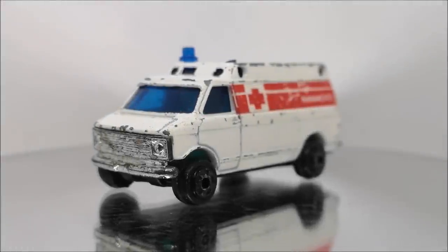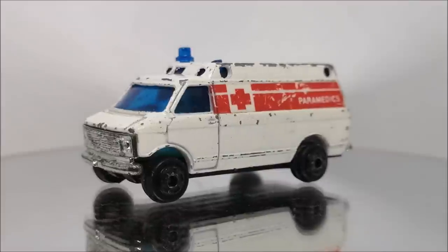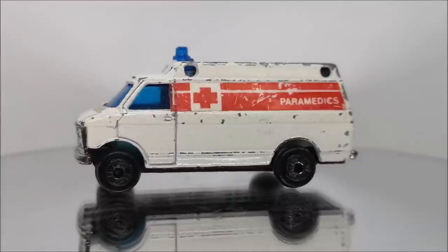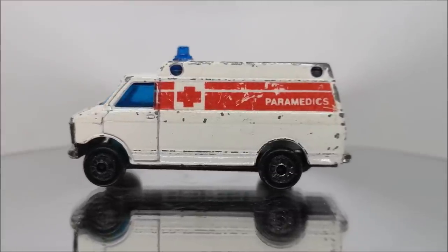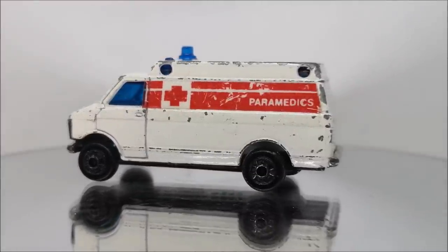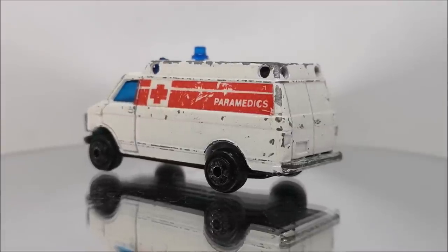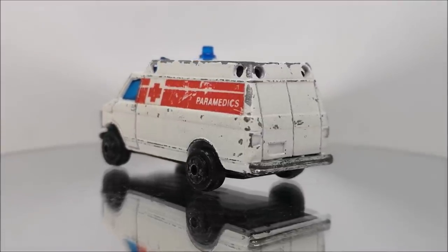Hi guys, welcome back to another Matchbox Garage video. I'm Rob and today I shall be attempting to take this Zilmex P3-46 ambulance van made in Hong Kong from shabby to shiny. This one was kindly donated by Tony Hughes.